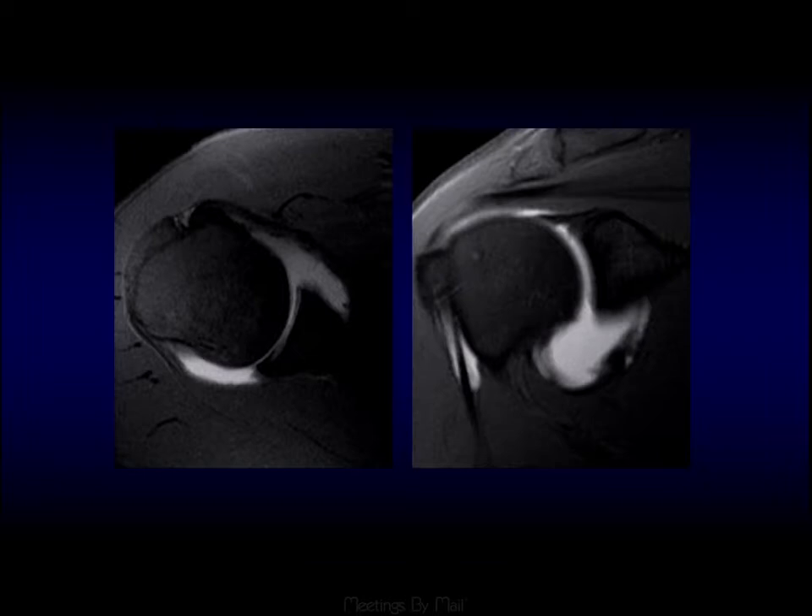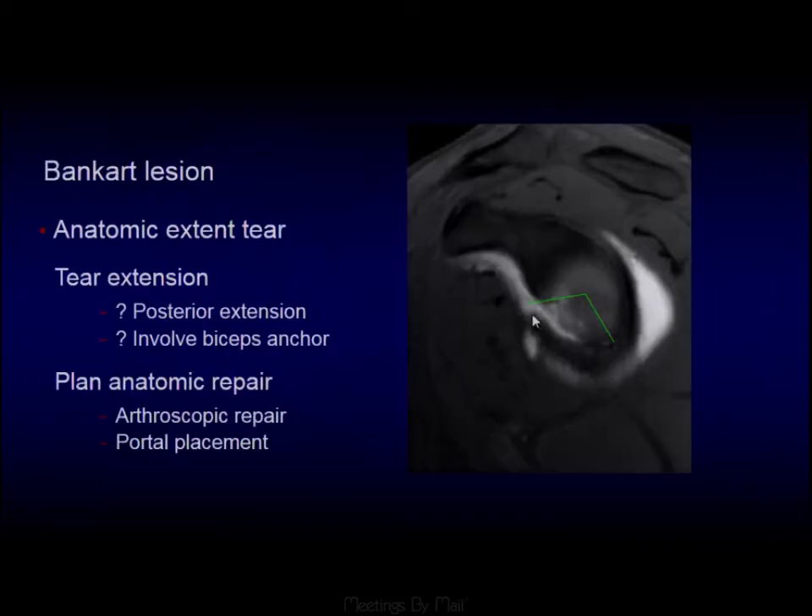It's not enough to say the anterior labrum is absent — it has to have gone somewhere. A good way to find it is to follow the anterior band of the inferior glenohumeral ligament or the capsule. As we come through, we can see this area of increased soft tissue — the displaced labrum in the antero-inferior quadrant.